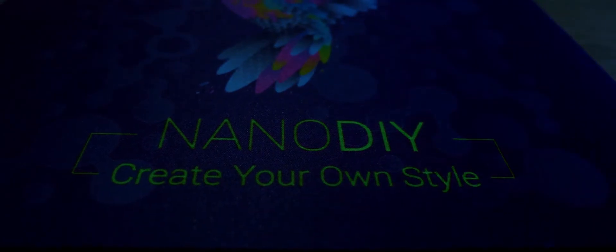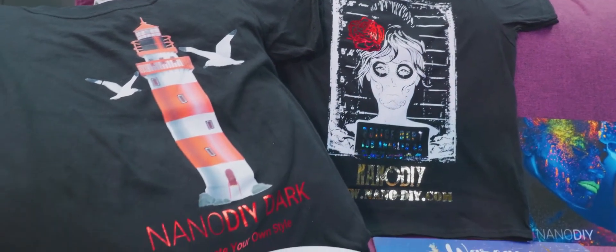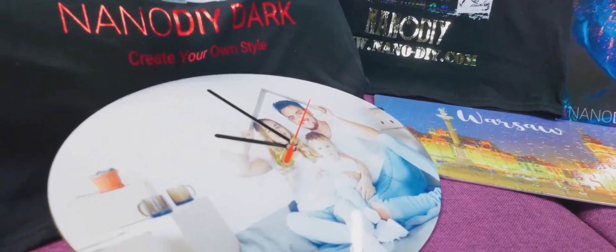A DTG and sublimation printer will cost at least 50 times more. Don't waste your time — order your NanoDye online now. Our business policy is to develop a long-term, stable, and profitable business, not only for us, but also for our partners and for the end users of NanoDye products.